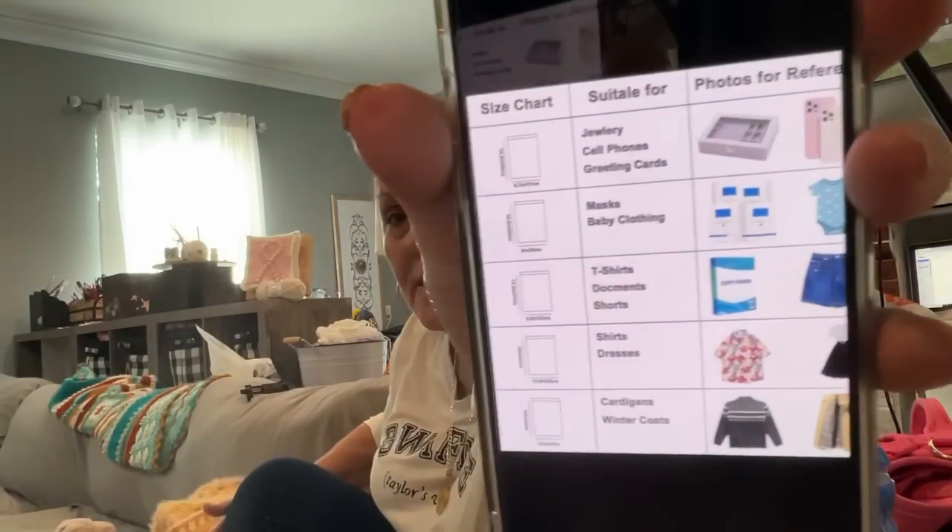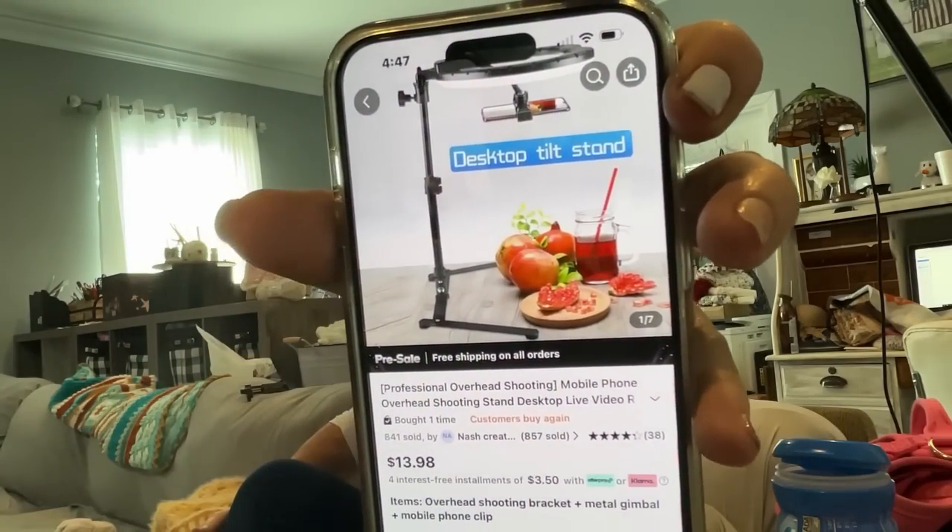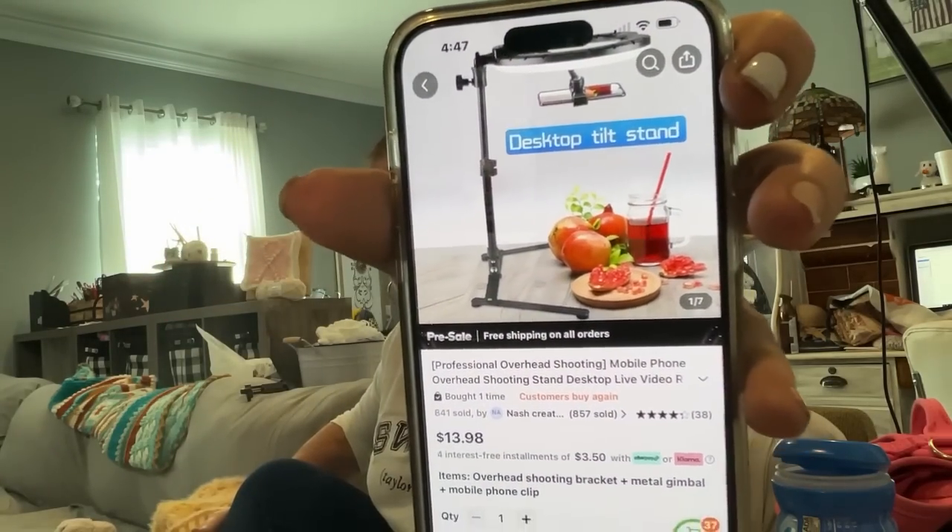They even have size charts — like what size bag a cardigan would need, 15 by 19. These are shipping bags, not just resealable plastic bags. And that stand there — that's my new stand for tutorials.